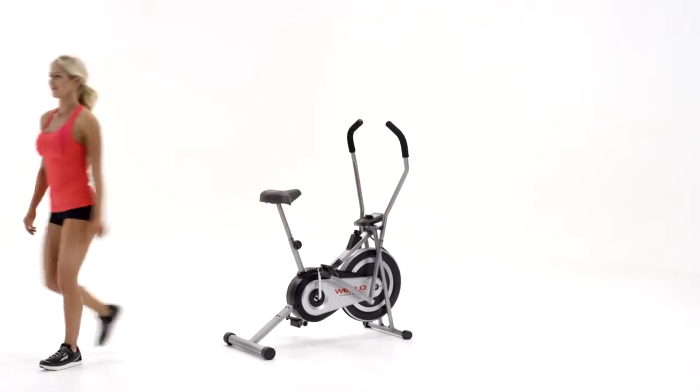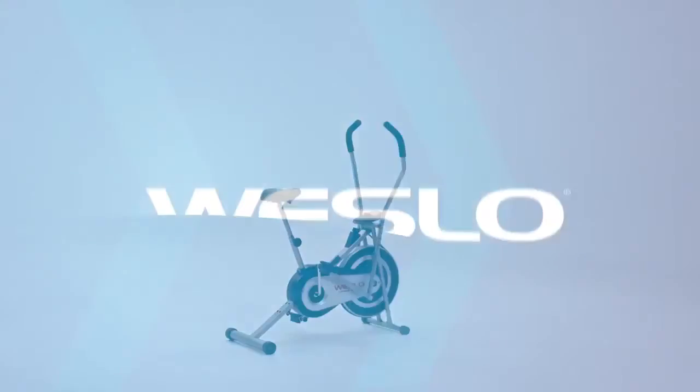Transform the way you cycle and get a total body workout with the Westlow Cross-Cycle Upright Bike.